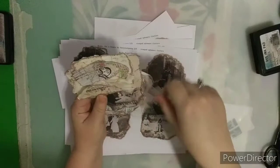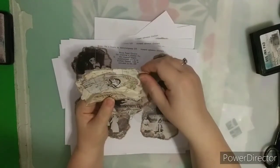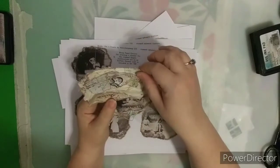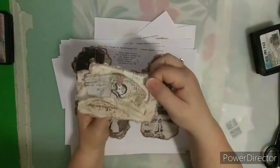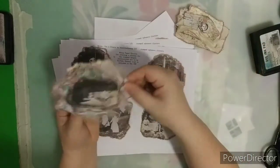You just rip them out. The distressing is already there, so it's easy to just rip those. If you want to use extra distressing, you can. Then you just cluster them up — layer them up and glue them together.